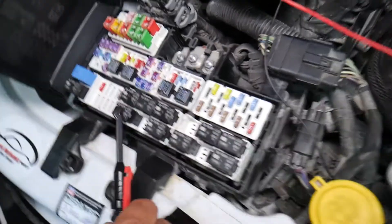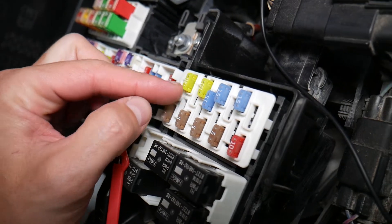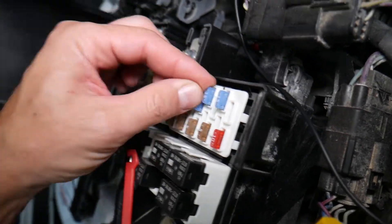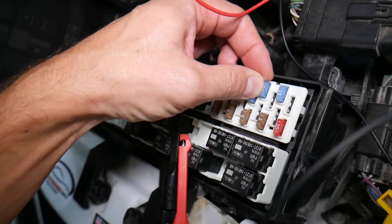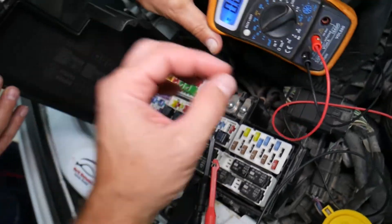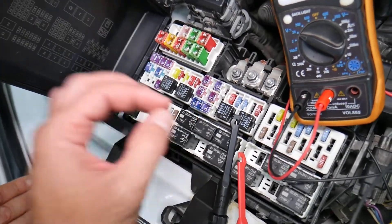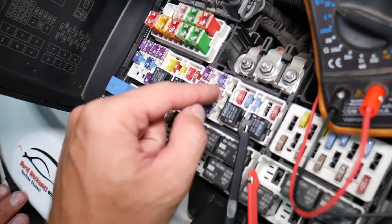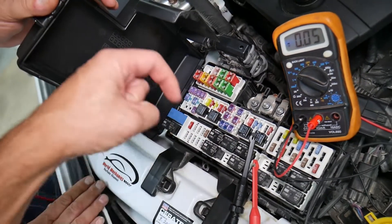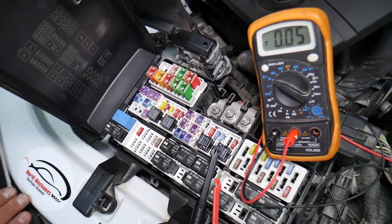Before we continue, let's explain why it's important to test fuses. Fuses don't always visibly show whether they're burned or good — sometimes they may seem perfectly fine but actually be bad. If you assume it's good and put it back in, you'll end up spending money and time on parts and problems that don't exist. Test your fuse, find out if it's bad, and replace it to fix the problem. We'll put a link in the description to a video on how to test fuses and relays.